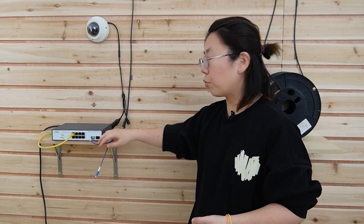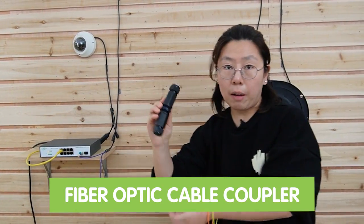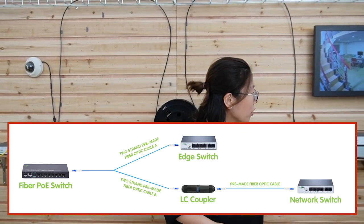If you have a new PoE switch behind this edge switch, all you need to do is pull the cable from the new location to this edge. Remember, we only used one strand, so we have another strand as a spare. All you need to do is use a coupler to connect both strands together, so you don't have to pull all the way from the core to the edge or to your new location again.